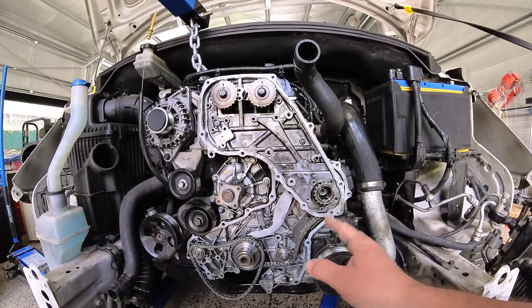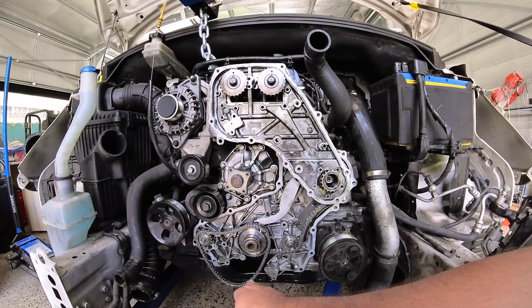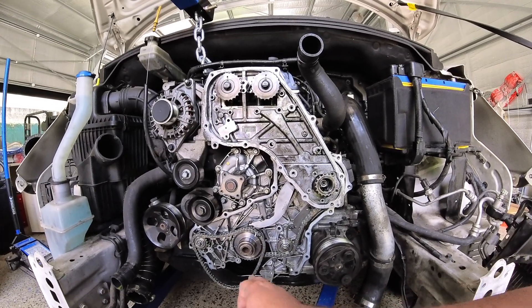I've got all my timing marks lined up and all that so it should be okay. Did manage to get out the pump down below — that was the biggest nightmare.